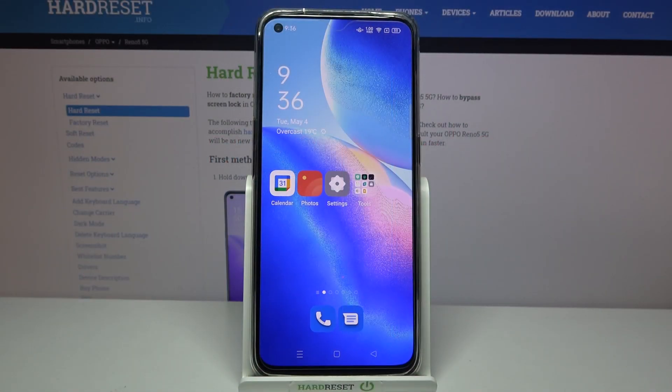Hi, in front of me is the Oppo Reno5 and today I would like to show you how you can connect this Oppo device through Bluetooth.